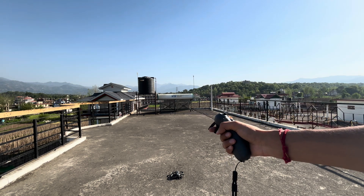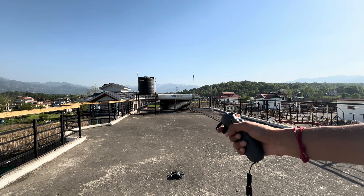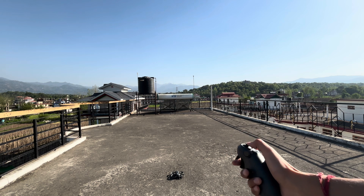Hey, hi guys, welcome to the YouTube. In this video I'm going to show you how you can fly your DJI Avata 2 in backward direction by using your motion controller. It's quite easy. Let's run the drone.